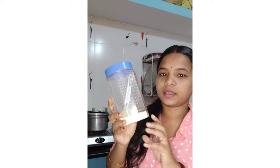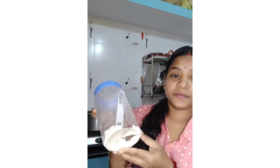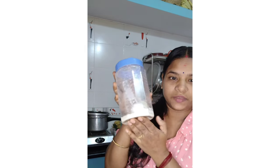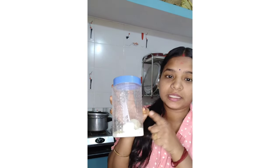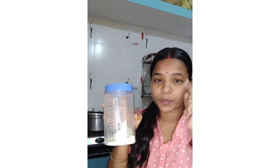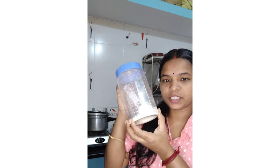I will use the homemade cerelac as well as the ready-made cerelac. I will use the 8-month baby cerelac as well. I'll explain which brand I use and why I use it.